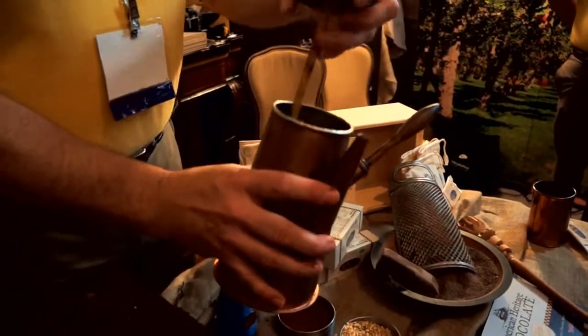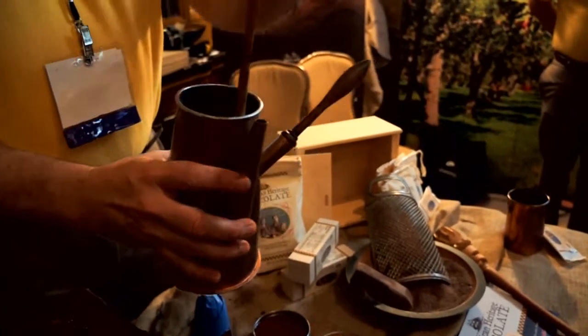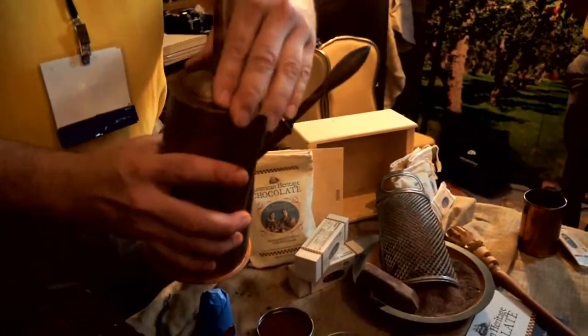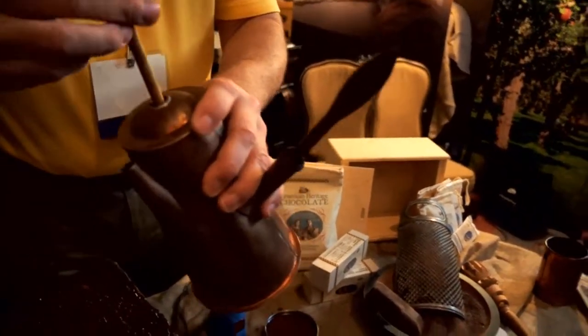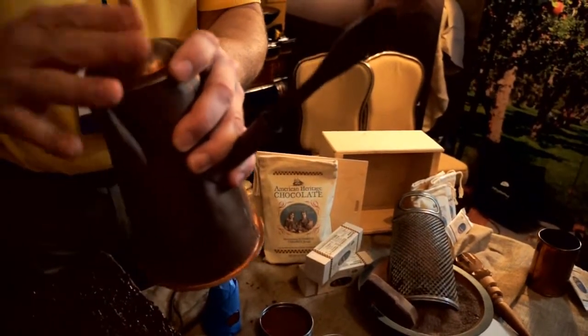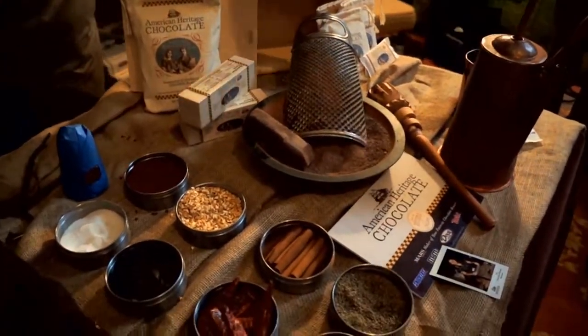Put your grated chocolate in a chocolate pot with hot water. We know it's a chocolate pot because there's a hole in the lid — because we're mixing water and cocoa butter together, water and oil, so we have to vigorously mix it. Pour that into a cup, and that's how chocolate was made for 3,000 years. It's only been a confection for the last 100 years or so.